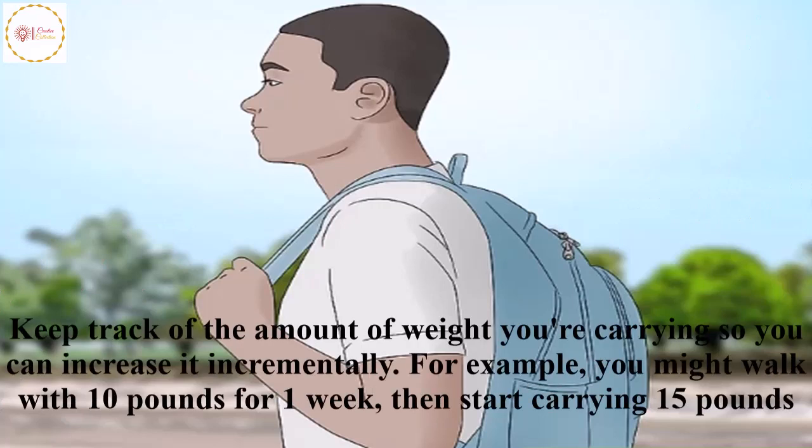Keep track of the amount of weight you are carrying so you can increase it incrementally. For example, you might walk with 10 pounds for one week, then start carrying 15 pounds.